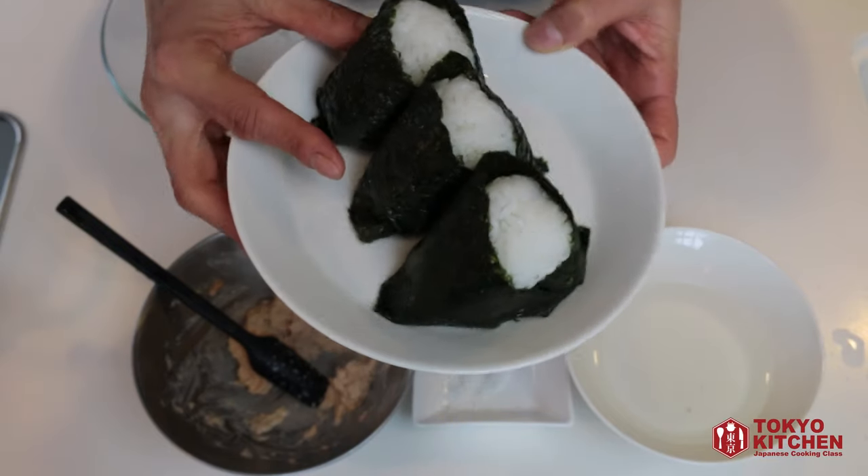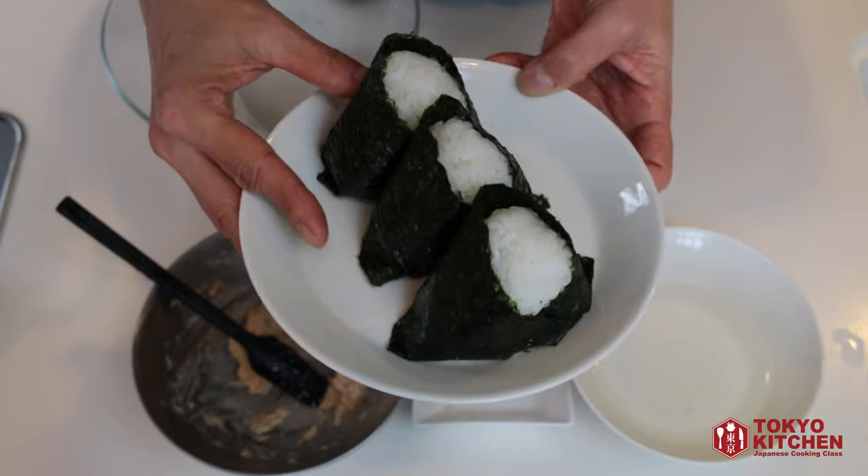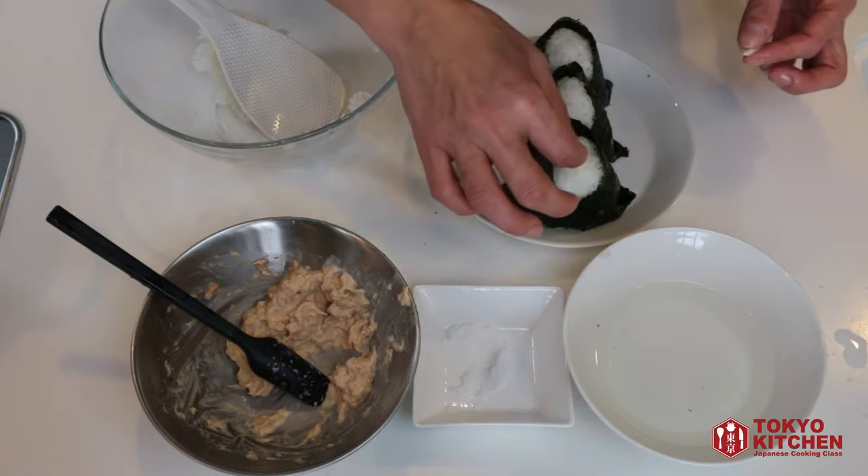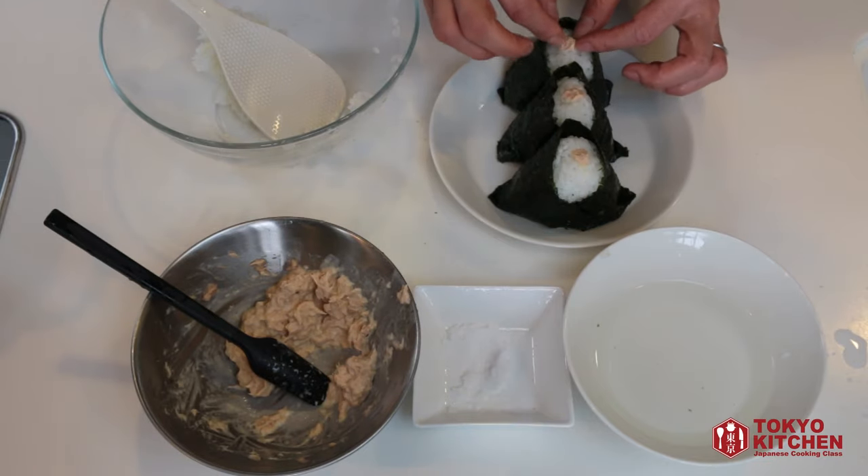Now I have three onigiri rice balls. Let's put a little bit of tuna mayo filling on top so that you know what the filling is. Onigiri rice ball is a very popular snack or meal here in Japan, and you can find many different types at any convenience store. Tuna mayo filling is the most popular — I hope you like it too! More videos coming up, so don't forget to subscribe and turn the notification bell on so you don't miss anything. Bye!